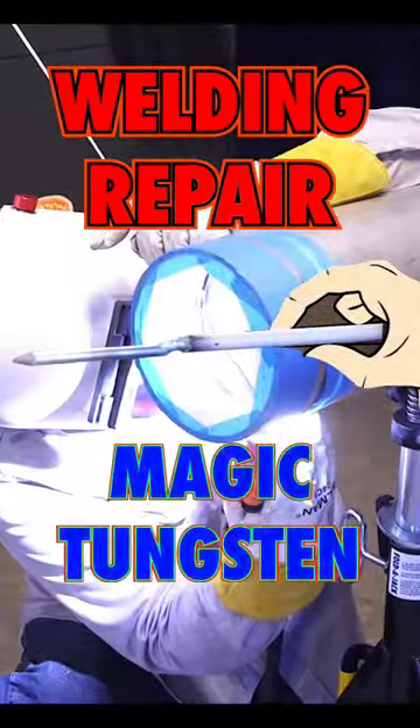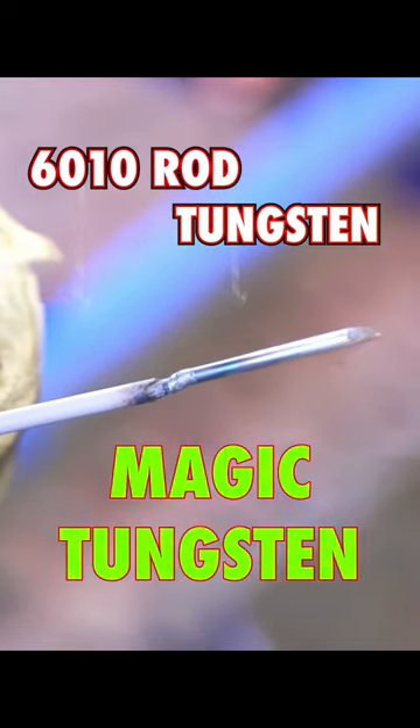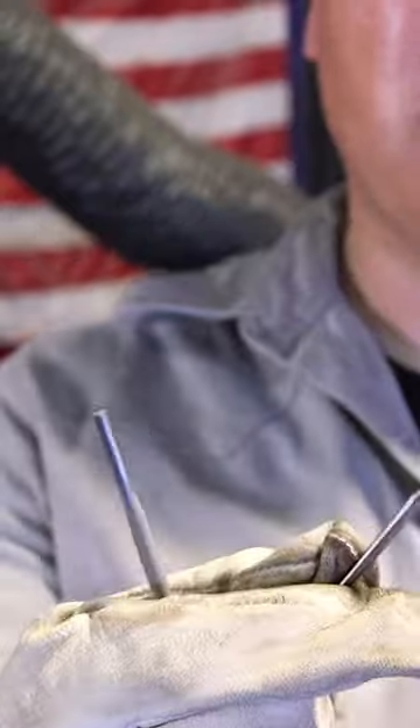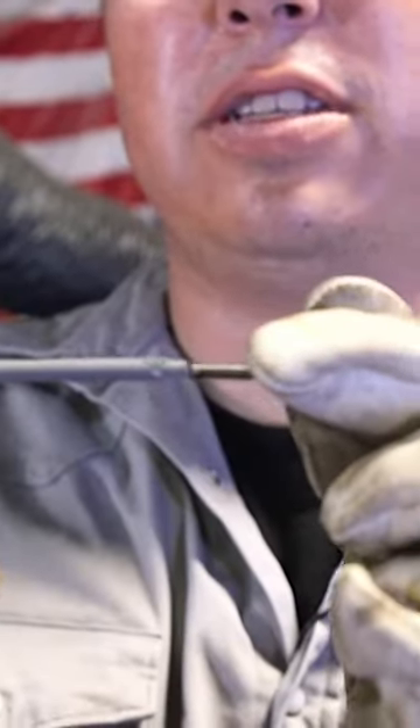Today we're going to be showing you how to do some root repairs on alloys using the magic tungsten. Got a nice piece of cold wire there, so we're going to be repairing it using this good old 6010 5P plus. We're going to get a piece of tungsten and weld it onto the end of our 6010 here.